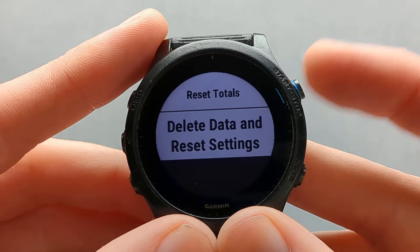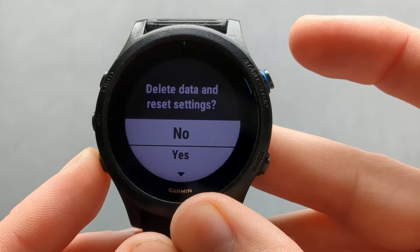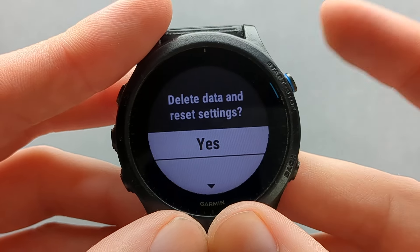To select the full reset, click the start button and cycle down to 'Delete Data and Reset Settings', then select it with the start button.